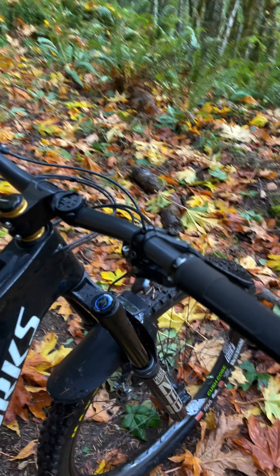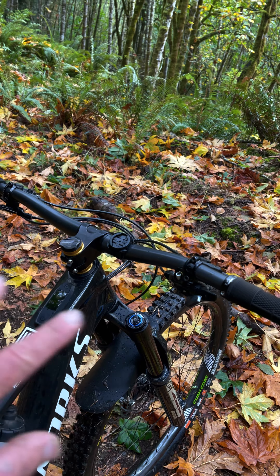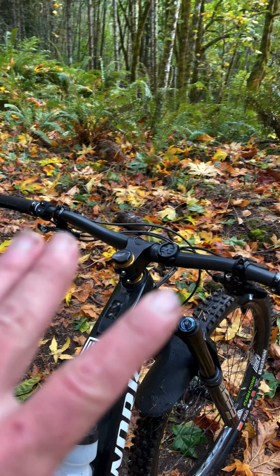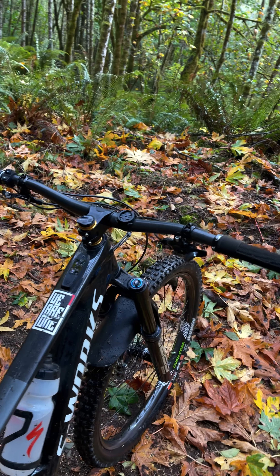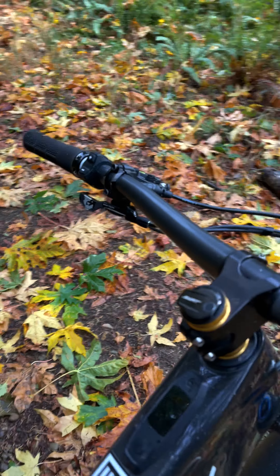In the cockpit, we're running a We Are One package. These are carbon bars and stem that are engineered together. It is absolutely a package that you can feel the difference. I highly recommend it — feel free to hit me up if you've got more questions about that.